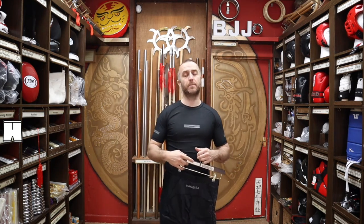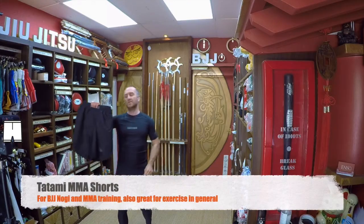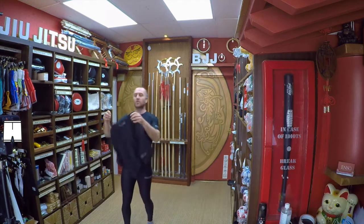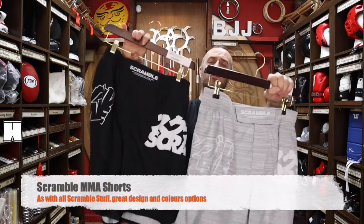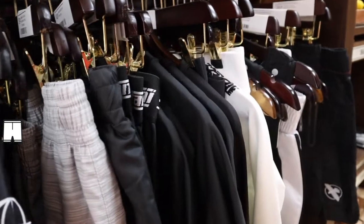Not strictly necessary for BJJ specifically, but if you are doing the no-gi part of BJJ it's definitely worth thinking about some shorts as well to go over the spats or over your VT shorts. They double up nicely as training shorts or gym shorts if you want to go for a run. We have really nice tough solid Tatami shorts and also Scramble shorts in grey and black — really good looking shorts, great choice.